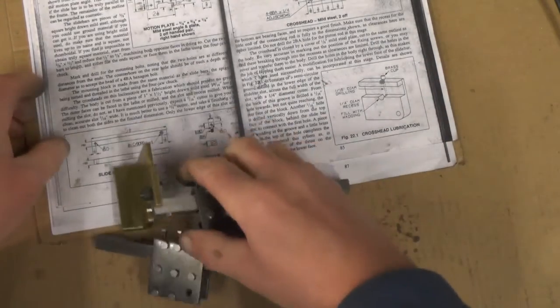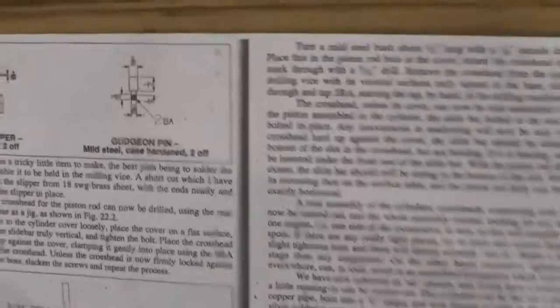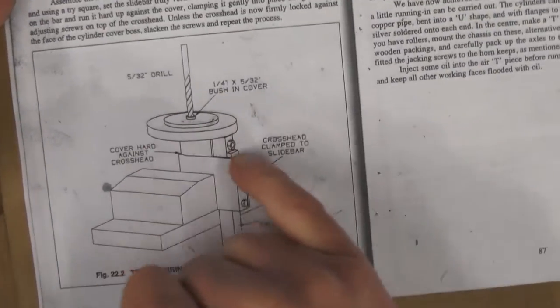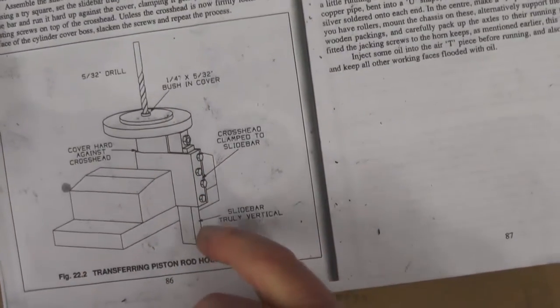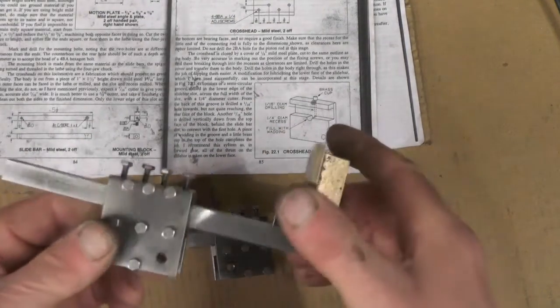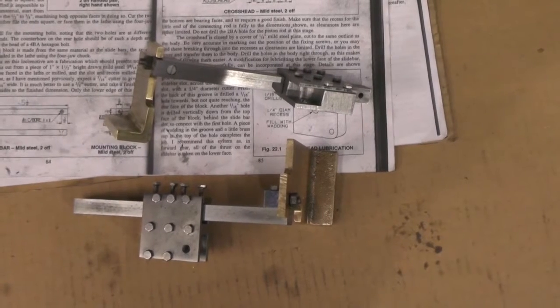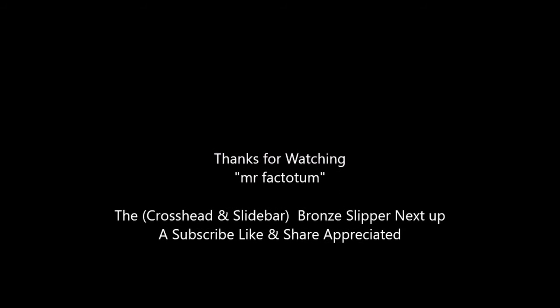So the next job I've got to do is the bronze slipper, which is here, and two gudgeon pins — two of each. I'll probably do them in my next video, then I'll be ready for setting the covers up to position them, to connect them to the slide bars and also the motion plates to connect to the frames. That's it — I'll catch you on my next video then, thanks for watching, bye for now.